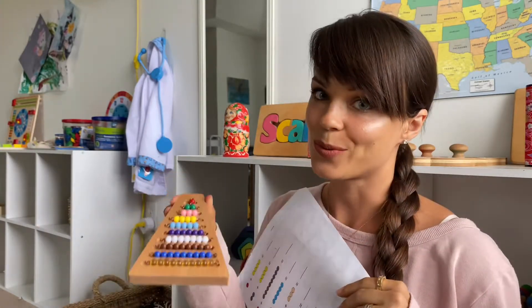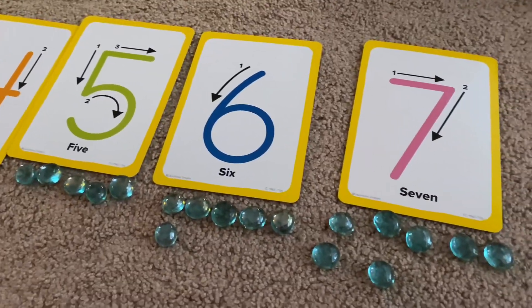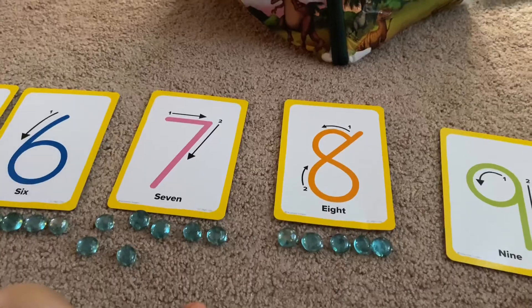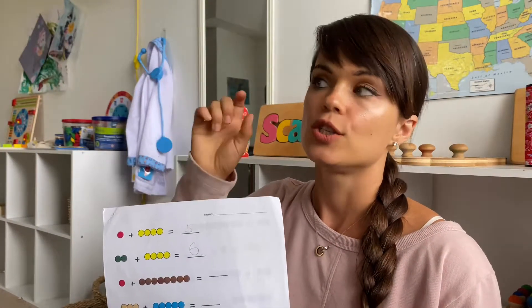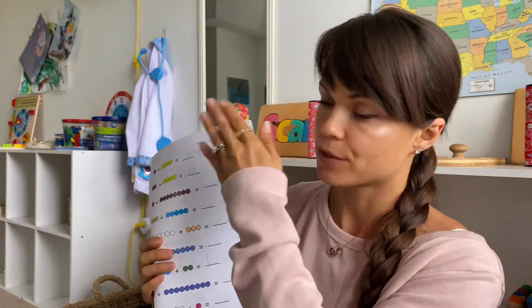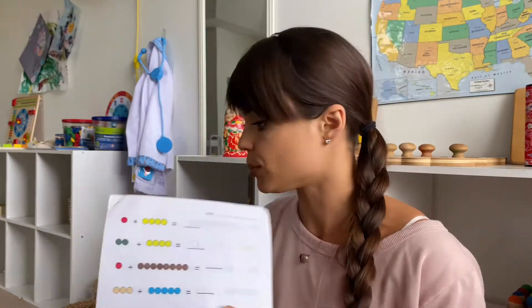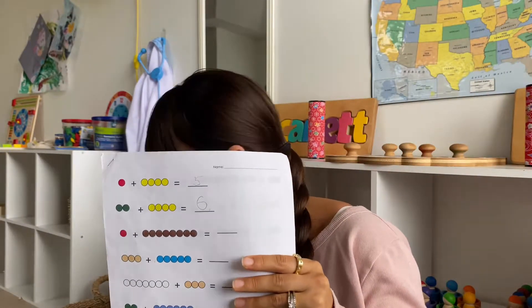They'll be able to tell the number of beads by the color, associating numbers in multiple ways. The same beads can also be used for beginning addition. When you lay out your numbers, for example five beads, when you move to six, leave the five at the top and put one underneath so they can visually see: this is five — how do I make six? Add one. This helps children break down numbers. In Montessori you don't move past one through ten until your child can break them down — for example knowing that one and four make five.